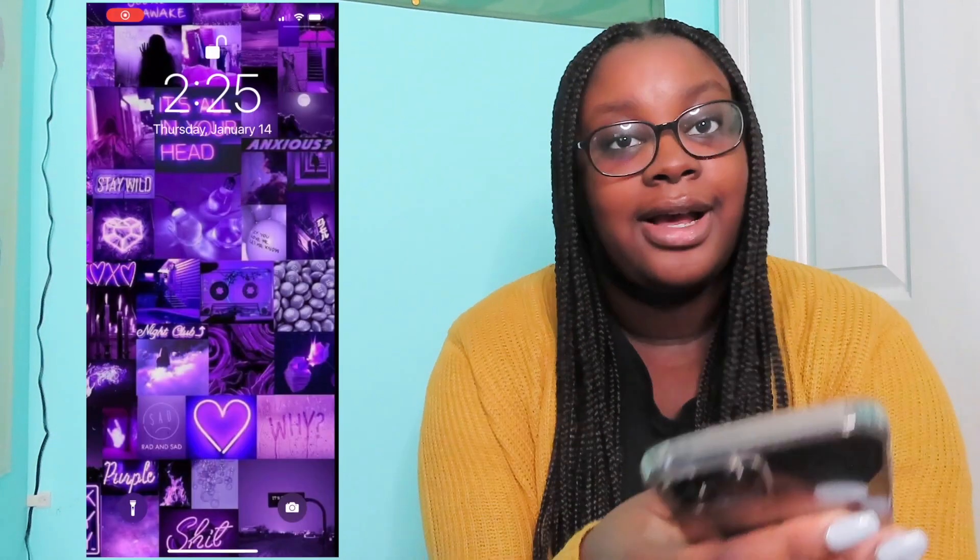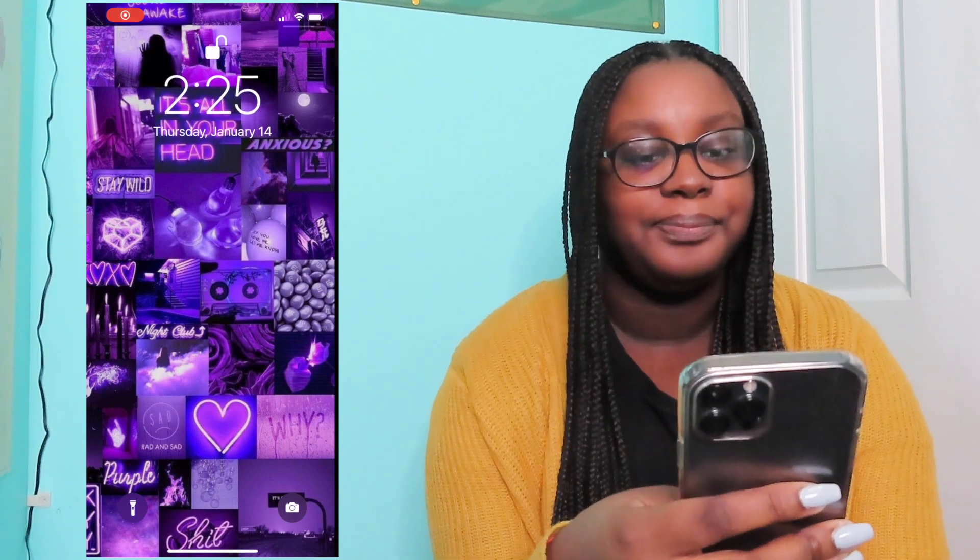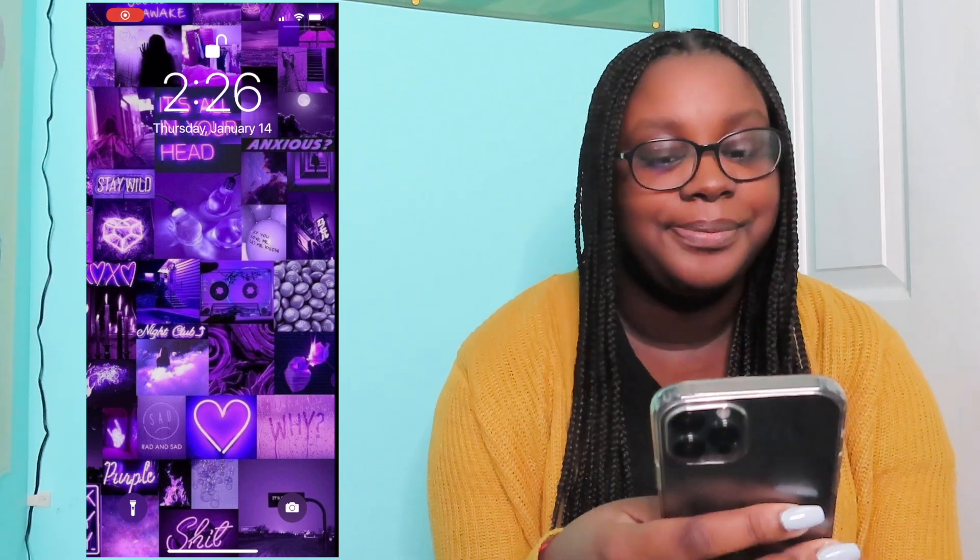I plan on getting another case, but I honestly couldn't tell you when. Okay, so I'm going to start screen recording. So this is my background — I got it off of Pinterest. It just says some random phrases and it has some random pictures.